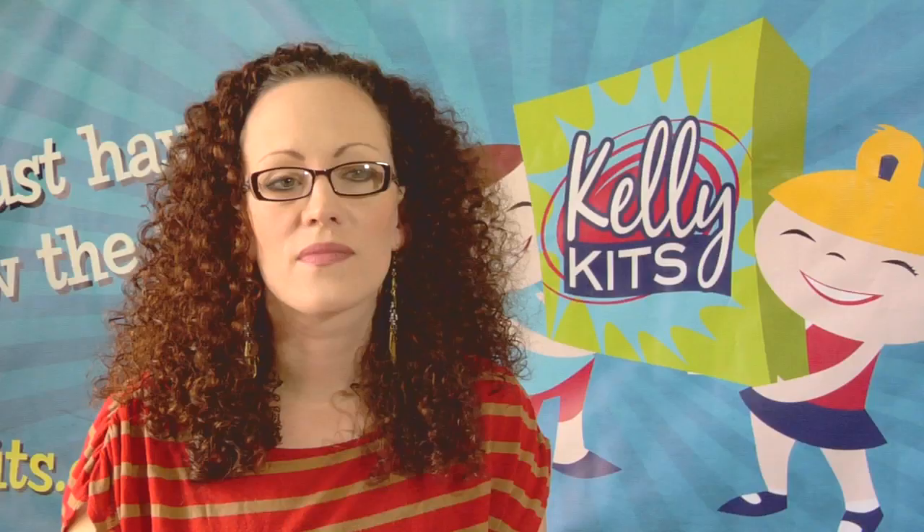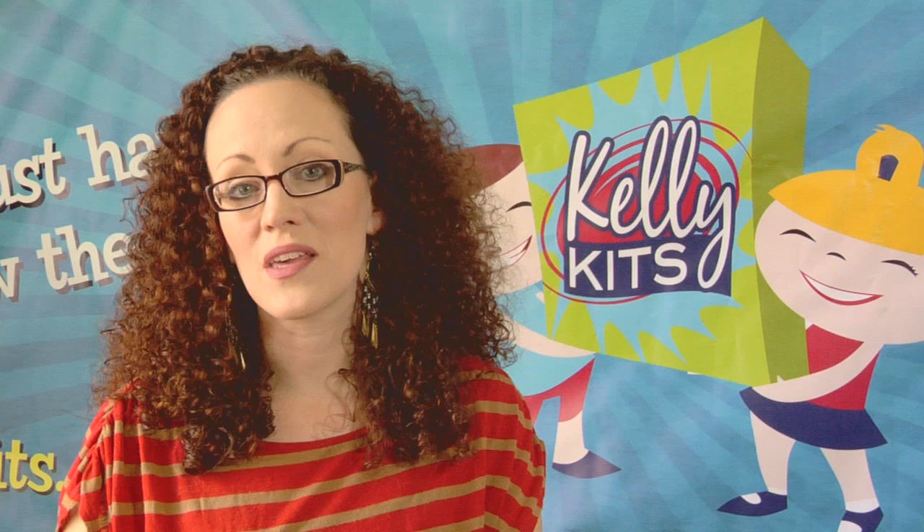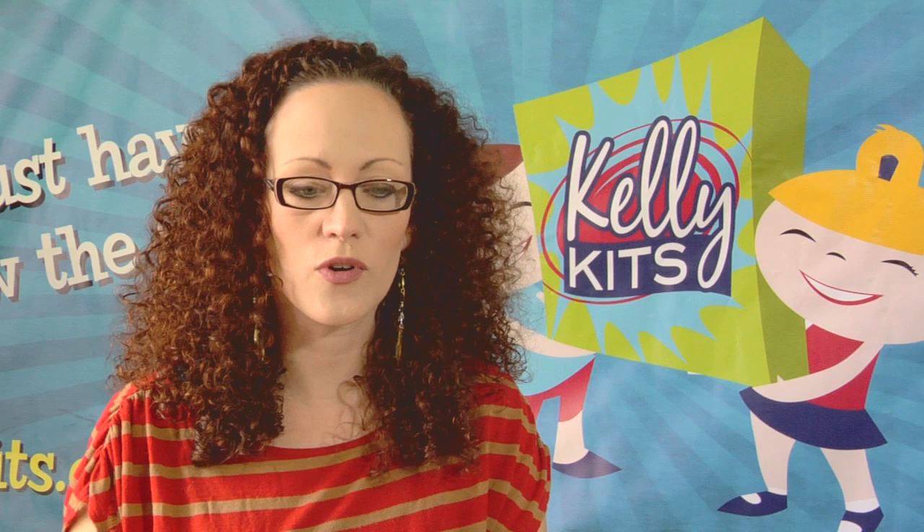I've always been an artist and I've always been interested in a variety of art mediums. When I started having children of my own, art was something that was very important to me. And just in talking with other moms, one of my best friends — I was getting ready to make a purchase for her daughter's birthday.